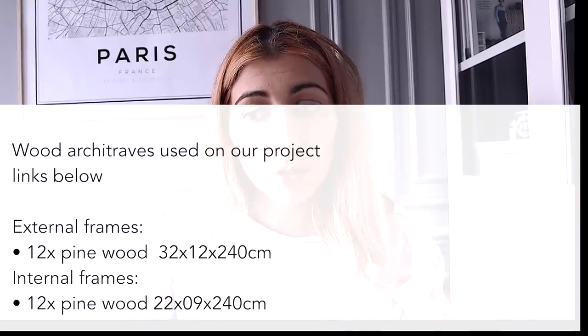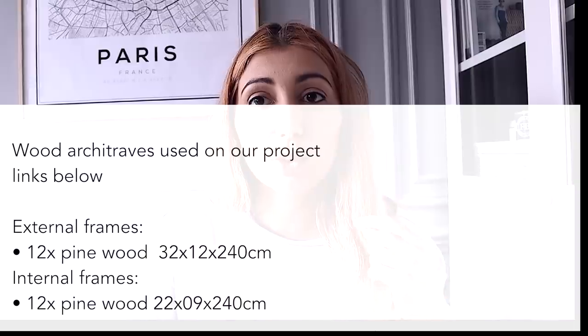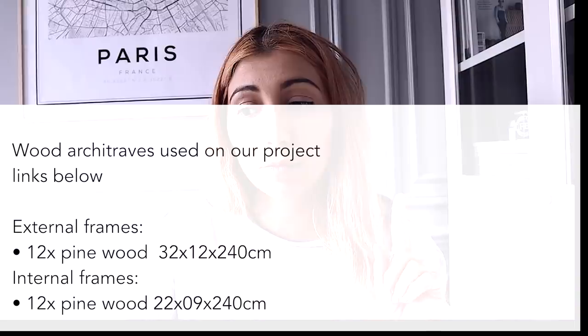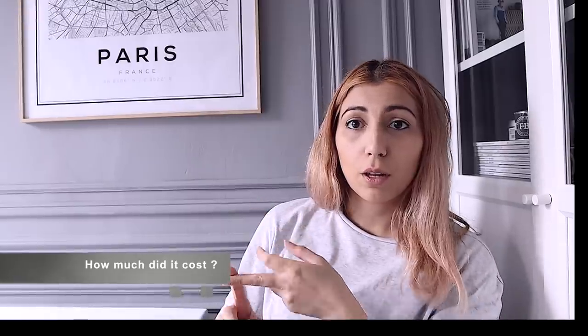You may be wondering which type of architrave we decided to go for. For the external frames, we purchased 12 pine wood architrave in the format 32 x 12 x 240. And for the internal frames, we purchased 12 in the size 22 x 09 x 240. The rough cost estimate for this DIY was 170 pounds, based on the wood, the nails, and the adhesive — because the rest of the tools we already had.